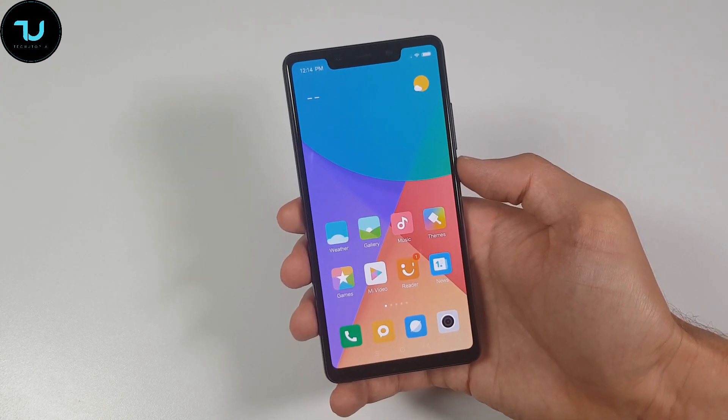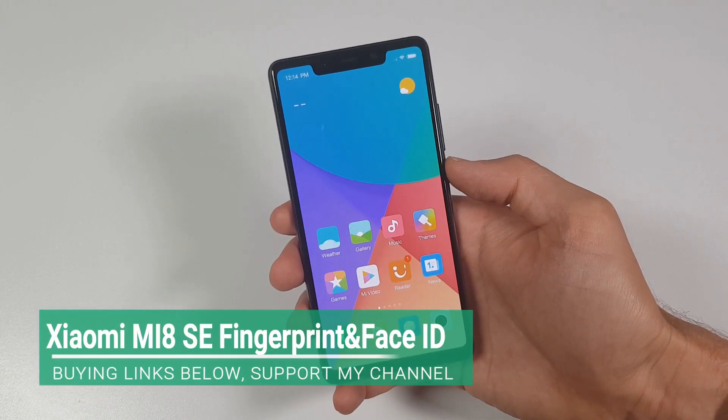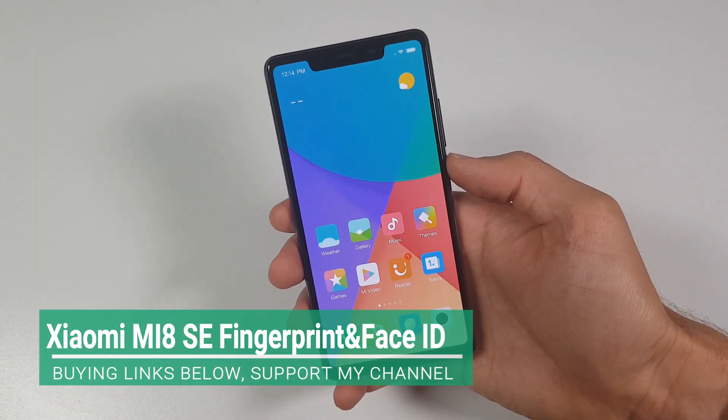I hope you enjoyed. Check my other tests regarding the Xiaomi Mi 8 SE — plenty of videos on my channel. This is after the updates, so you can see what you get.